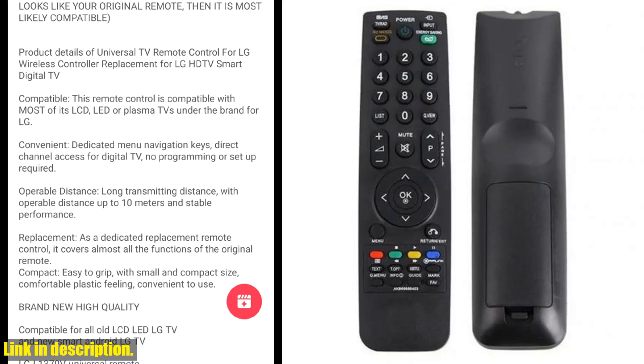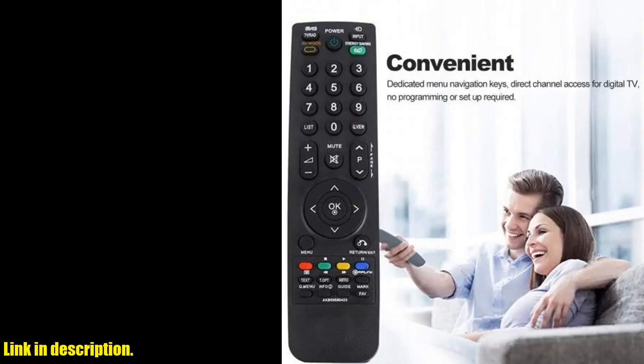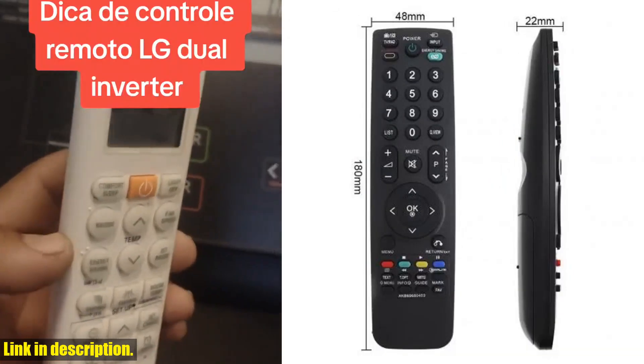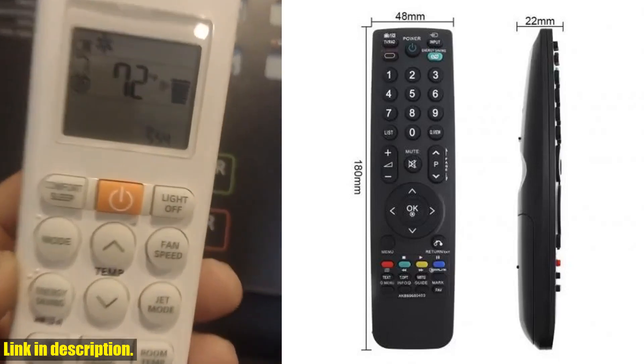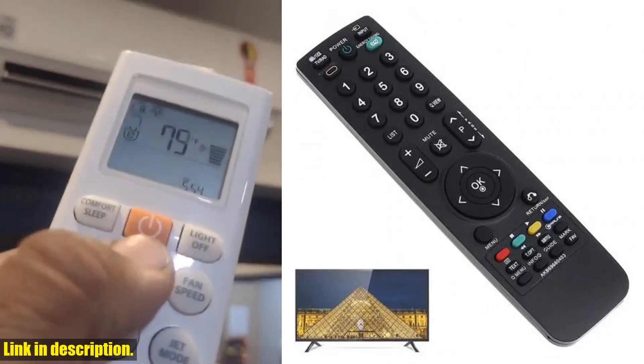One of the best things about this remote is the easy control panel and clear printing. This makes operation a breeze, and the high-speed chip ensures quick responses. Plus, it covers enough distance so you can command your home entertainment system from anywhere in the room.